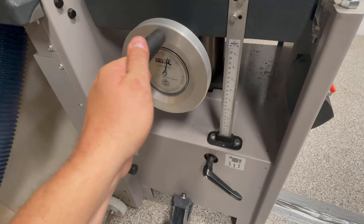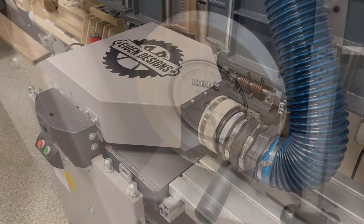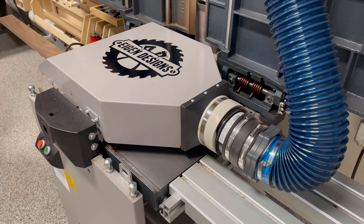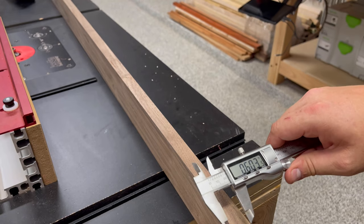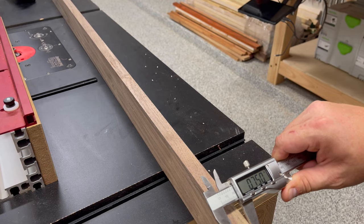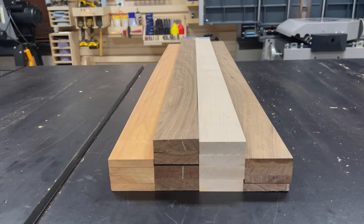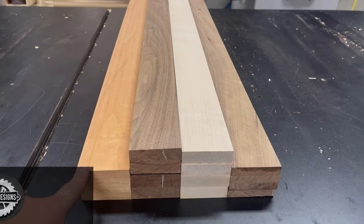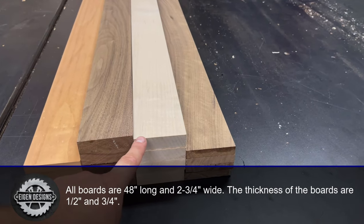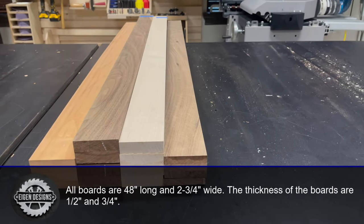In the interest of time I'm going to skip the milling process, but I did want to show my new Hammer A341, a new addition to my shop that adds 16 inches of both jointing and planing capacity. The planer has a digital gauge which allows you to dial in the thickness of any material up to a hundredth of an inch, which has been a real game changer for accuracy and consistency. Now let's look at the milled boards: half inch cherry on the left, three quarter inch walnut and maple in the middle, and half inch walnut on the right.